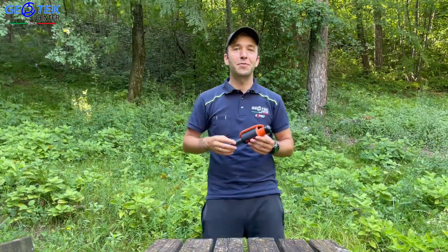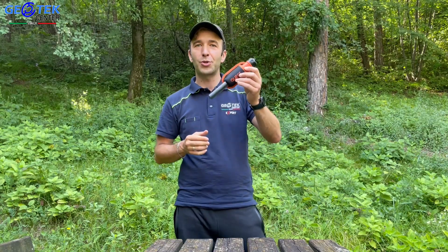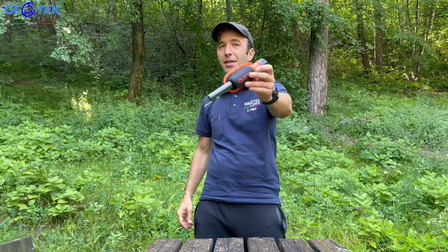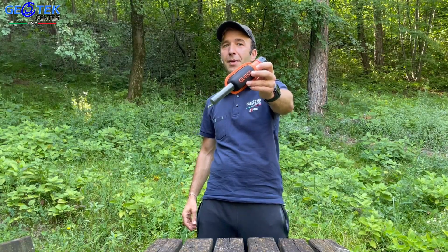Spero tanto che questo video vi sia tornato utile e che questo fantastico pinpointer abbia colpito positivamente anche voi come ha colpito me. Iscrivetevi al canale se non l'avete ancora fatto, lasciate un pollicione e fatemi sapere nei commenti cosa ne pensate del nuovo X-Pointer Max.